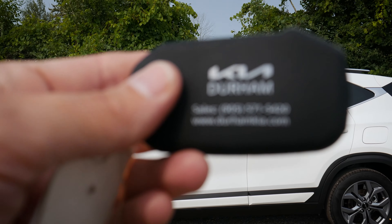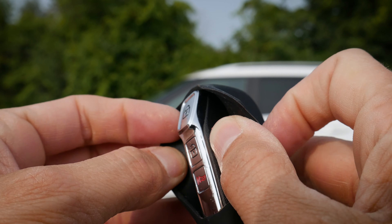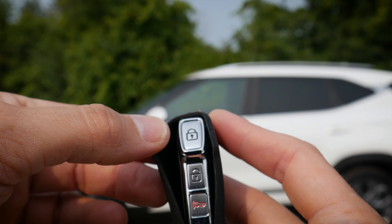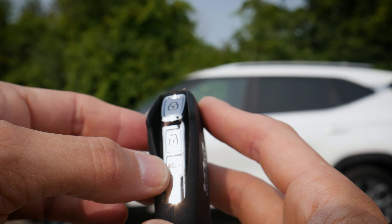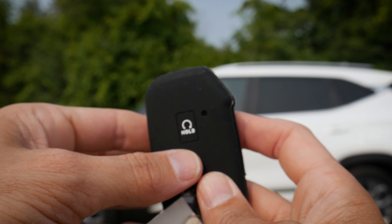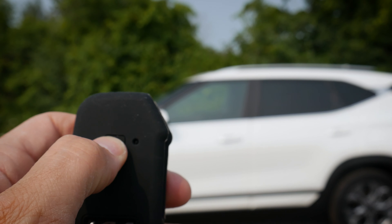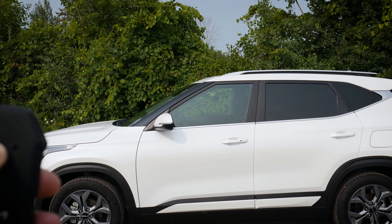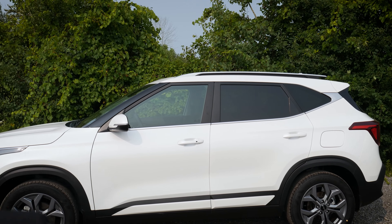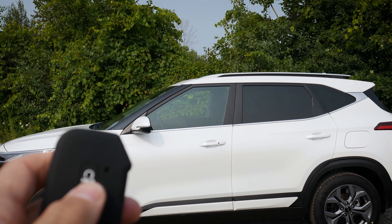Taking a peek at the key fob for the Seltos — this is just a nice slip cover on there, but there's not too much to the fob itself. You've got a lock button, unlock button, horn or panic alarm, and then there's also remote start. To remote start the vehicle, you just need to make sure it's locked first. Once it's locked, you press and hold. The vehicle has remote started, and then to cancel the remote start, you just press that circle button once.